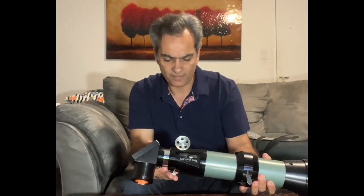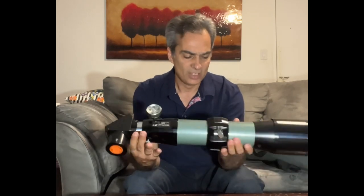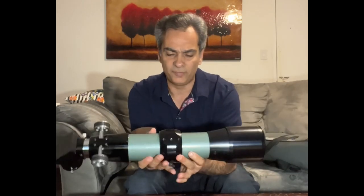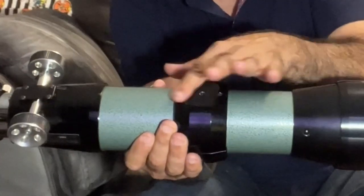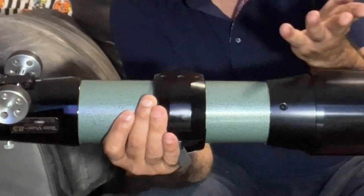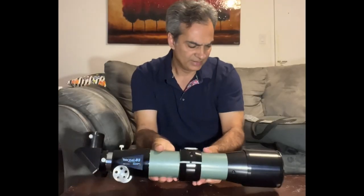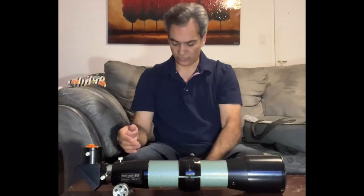The screws at the back are hex screws, not Phillips head. What's nice about the bottom of the clamshell is it's actually flat, so mounting something like a four-inch Vixen bar would be pretty easy.